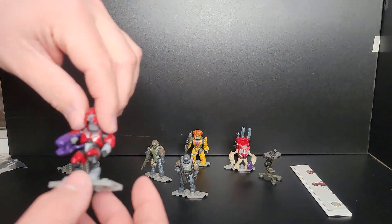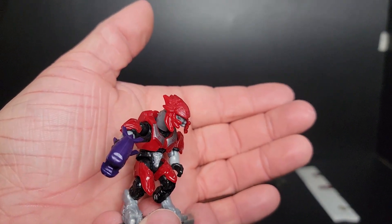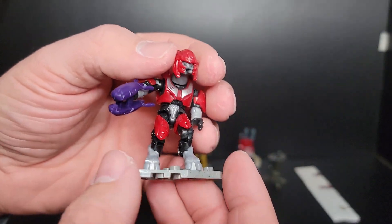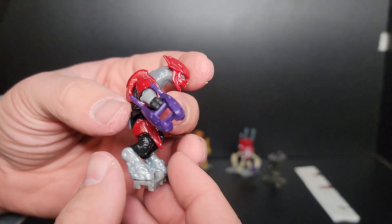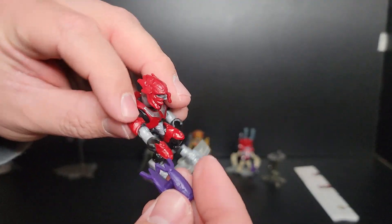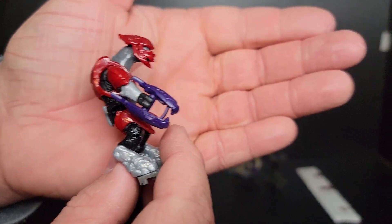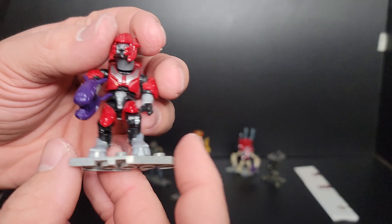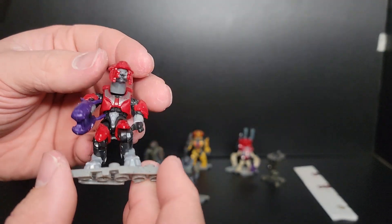Moving on to the Elite Mercenary — I was really excited for this one because I don't have a red elite yet in the new articulation with the Halo 3 helmet style. I have the green, the purple, and two different colors of blue from recent releases. This elite is really really nice. He does come with the updated hands with the accurate fingers, nice silver accents to his crimson red armor. I love this figure and I'm really pleased to have one in my collection.